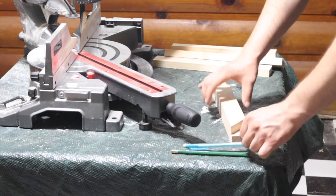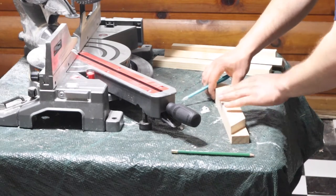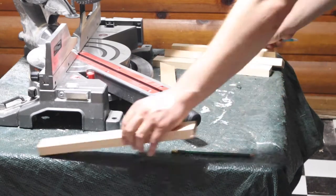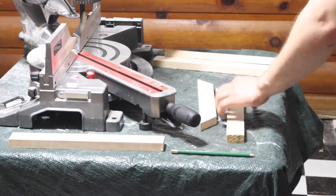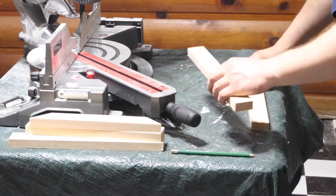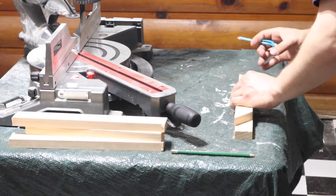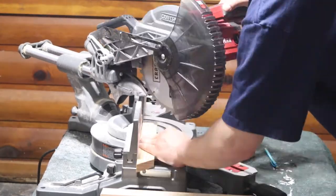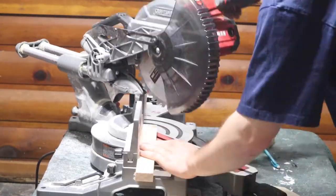I'll do that exact same step for my corner cross beams. These are just going to add some structural stability so that the canvas won't move around on me. I'll use that same step where I cut one of my braces and use that as a template for the other ones. I'll need 12 of these because I have four per painting and three paintings.